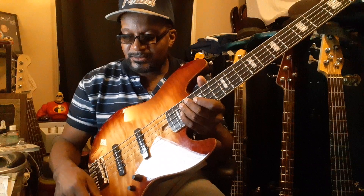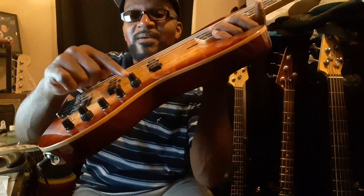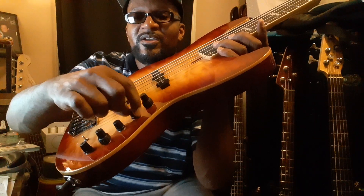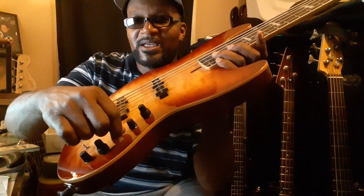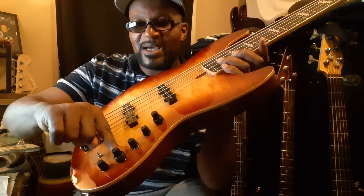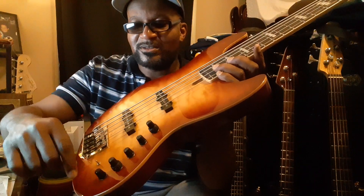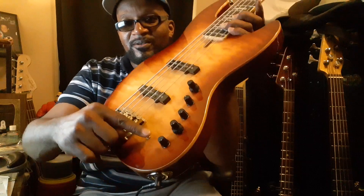So right now I'm in passive mode. Let me get it clear. Volume on top, tone knob on the bottom for passive mode. This is the pan knob — front, rear pickup. This is the treble knob — make it clear or make it dull. Mid-range knob: increase on top, bottom part is mid-range decrease. I think it just polishes the tone. And this is the bass. This is the active-passive switch.